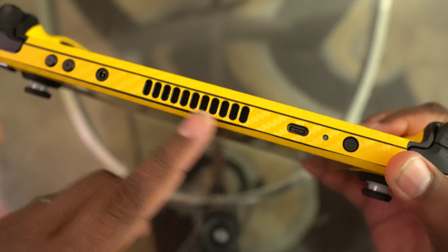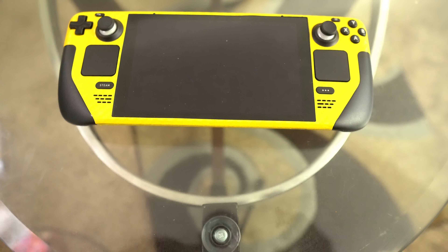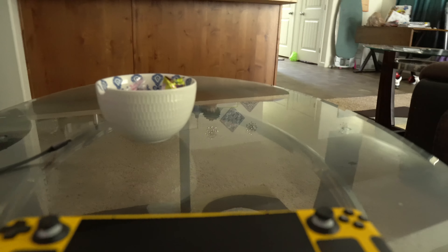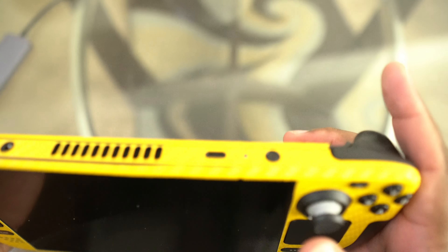There's your audio out and in ports. With the grips on it, the device sits away from the table so you can get airflow through it.